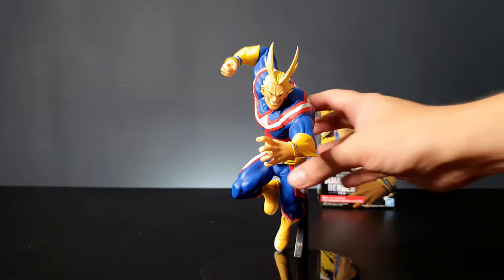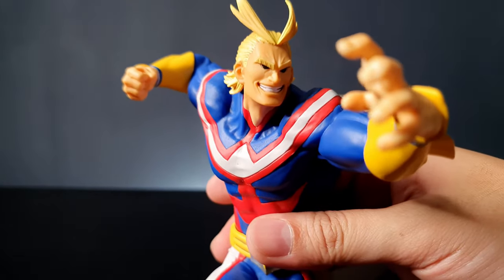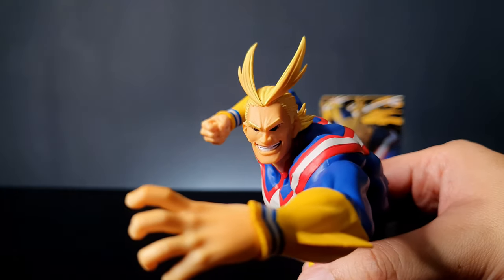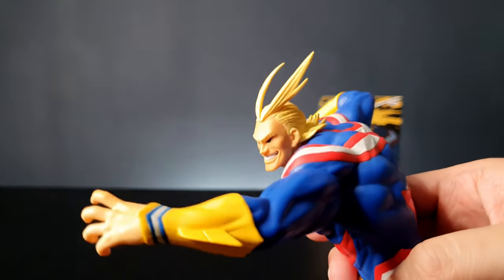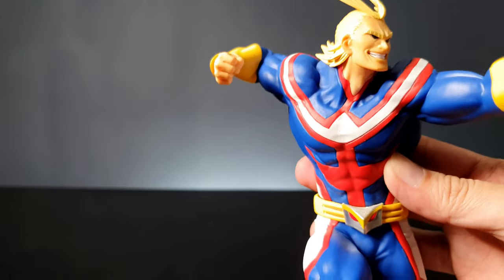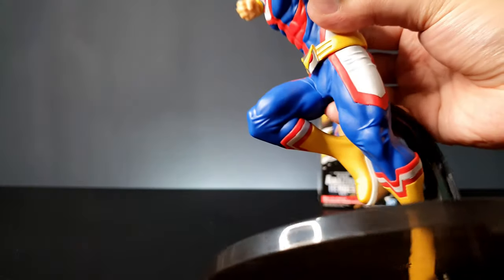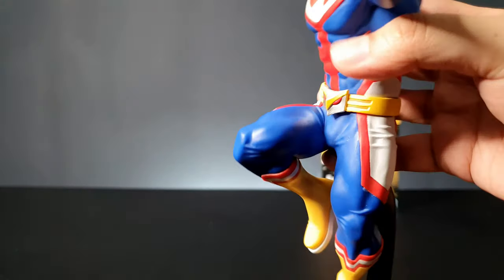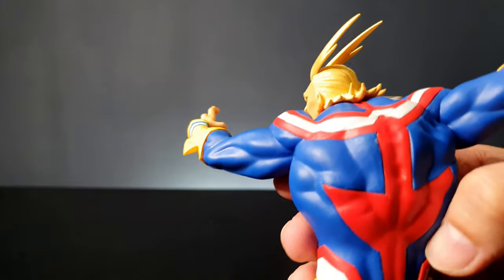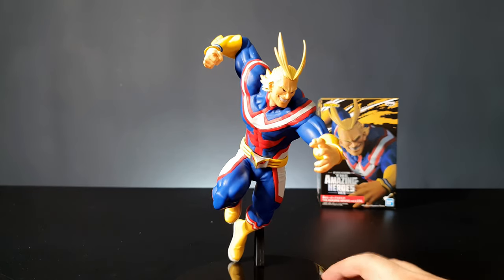It looks like he's really running — actually floating in the air running. Let's take a closer look at the head. They even painted his teeth, and the sculpt is pretty well done. The paint job is actually perfect. His belt buckle is in metallic silver, and the boots look great. Everything about this figure is amazing.